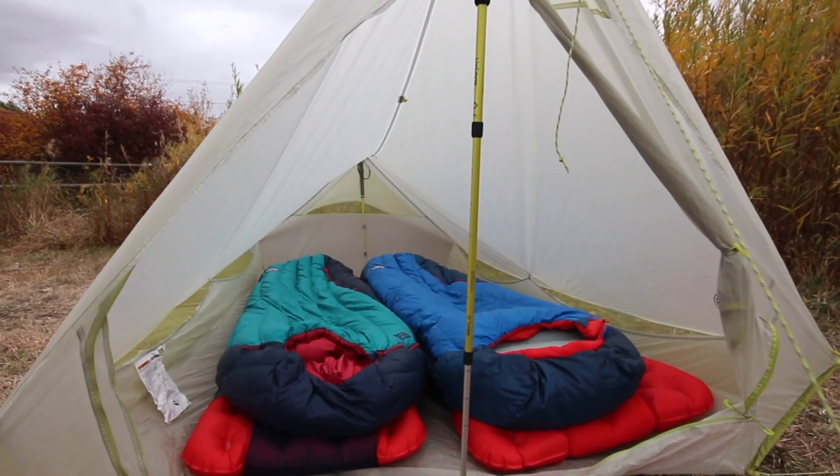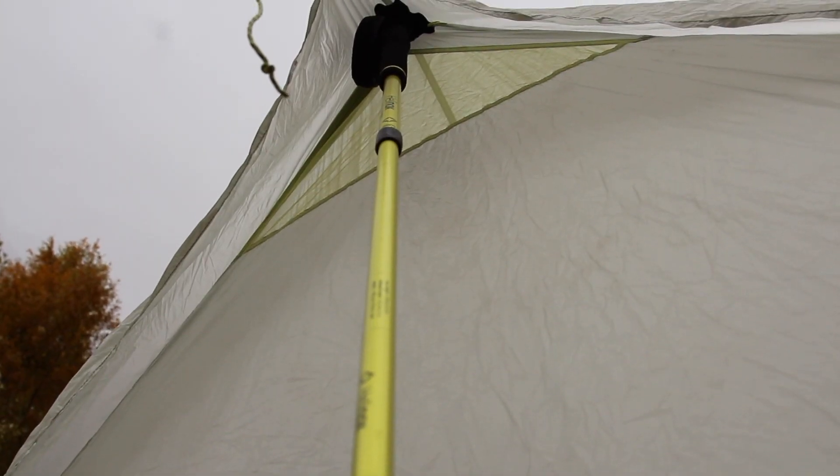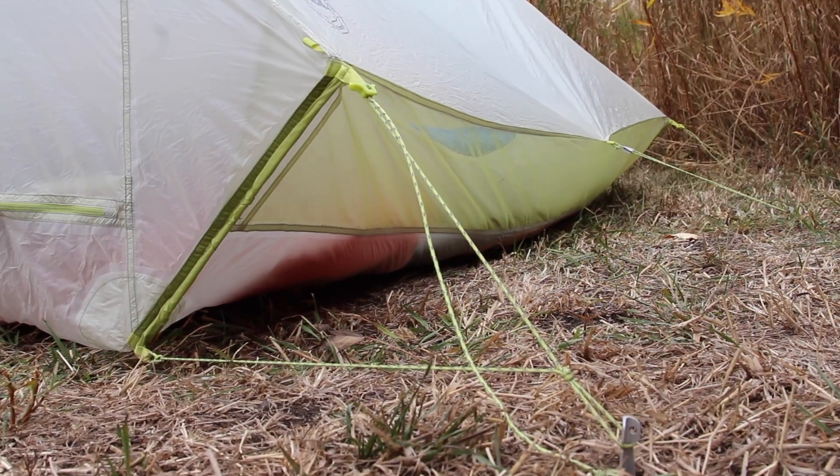With ample floor space, excellent venting, and minimal weight, the Scout Platinum utilizes trekking poles for support and sets up quickly and easily. Our Scout 2 Platinum is single-walled, insanely lightweight, yet roomy trail phenom.